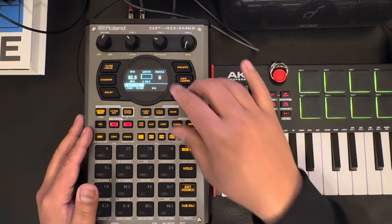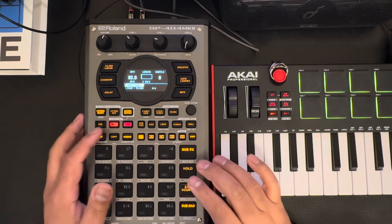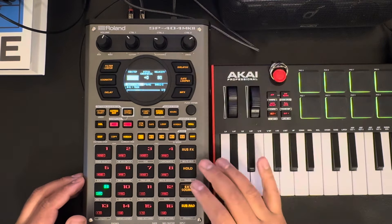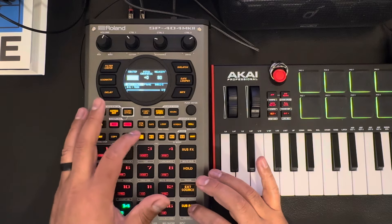We're gonna do two bars. To get into TRX, the button is right here. Hit record and now you're in it — it's gonna start going. You can adjust the velocity pretty easily right here; you hit sub and then pick what you're going to do.